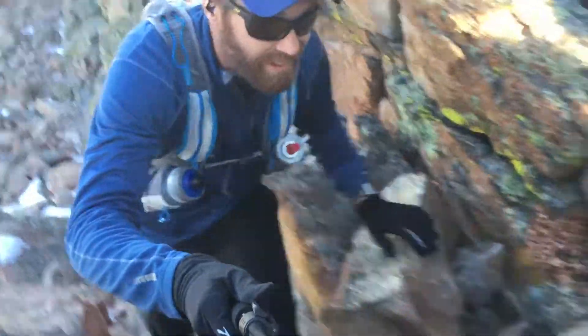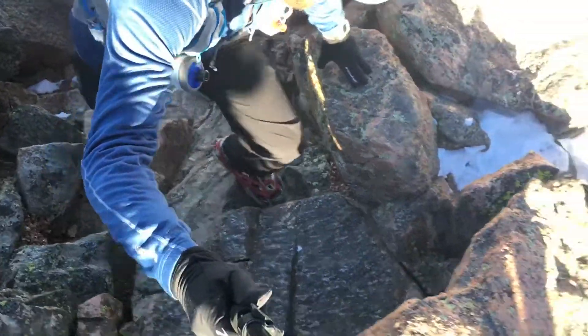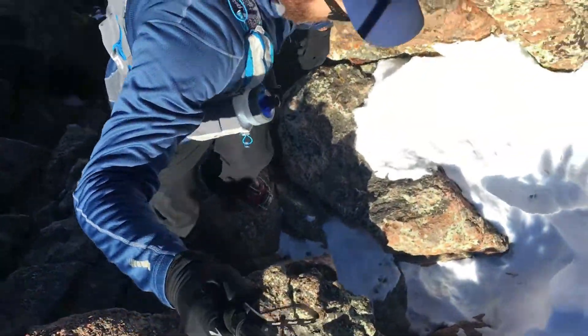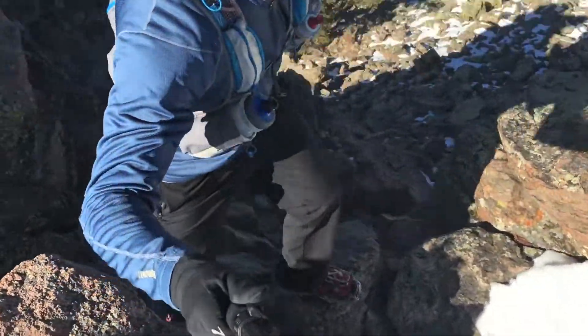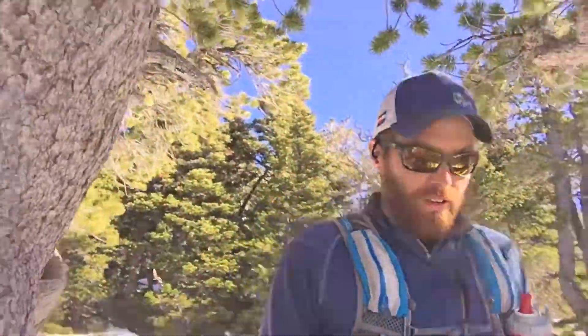Just layer up. I like to start with more layers and then shed as I get warm and find that sweet spot. I like to run a little bit on the cool side and keep a couple of layers in my pack so if the weather turns I can put them on and warm up. I don't like having all my layers on already — that doesn't give me a lot of room for error if weather moves in or you have to slow down for an injury or some other reason.